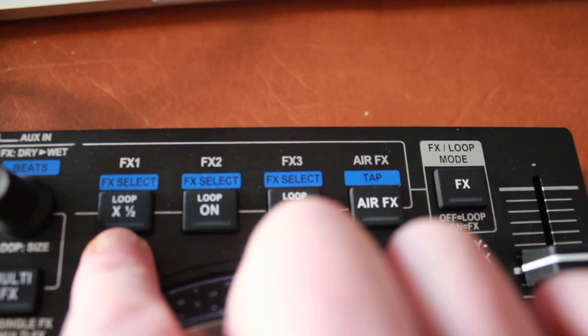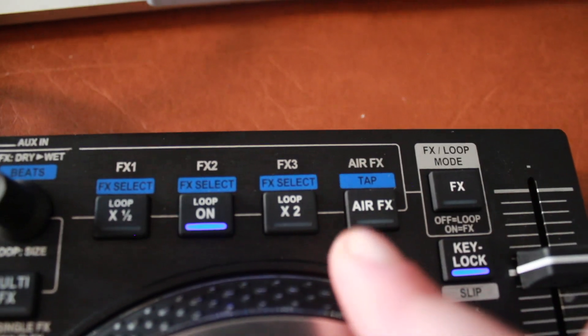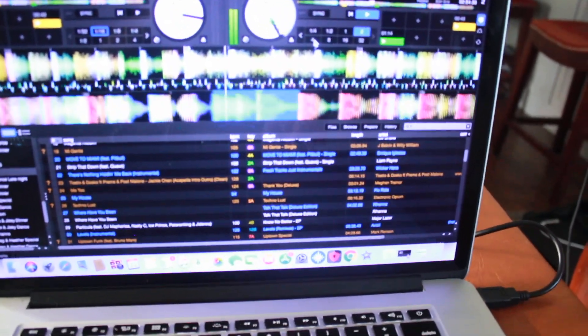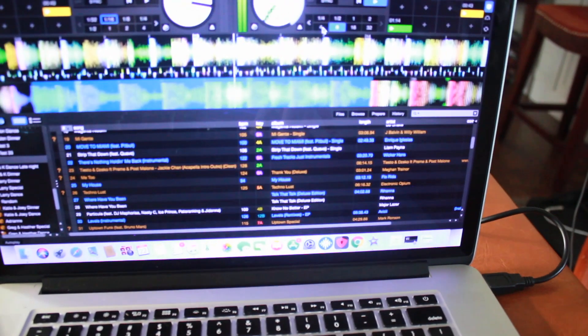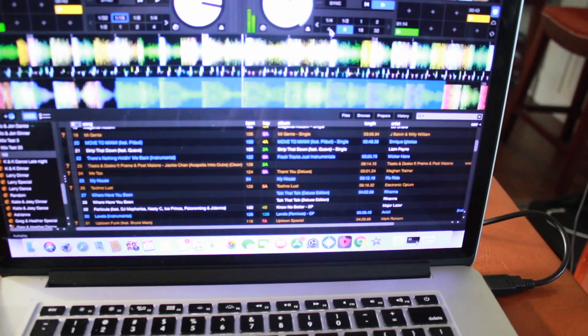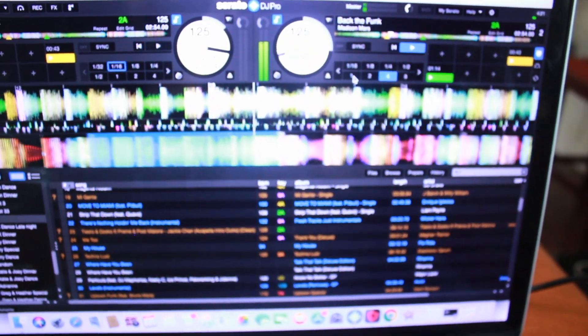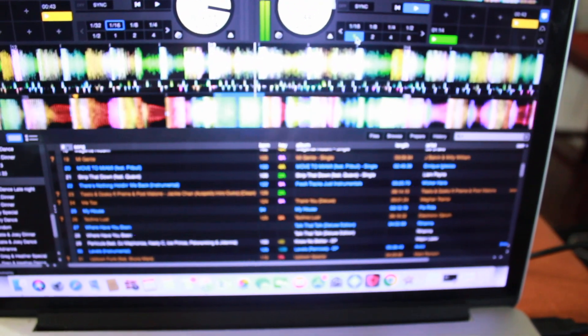It also has your loop on or off button. So if you want to create a smaller loop or a larger loop, you just hit your loop on button, press play on the track, and you can do a smaller loop or a larger loop and keep increasing it or decreasing it. Then hit your loop up.